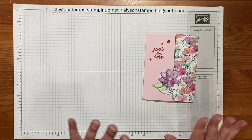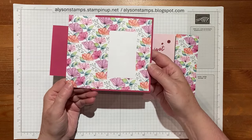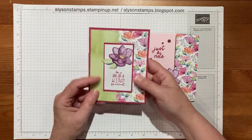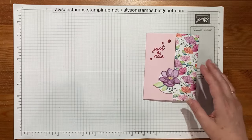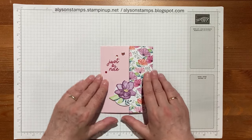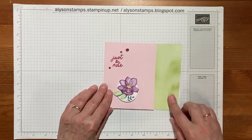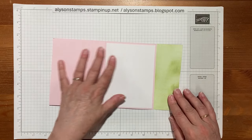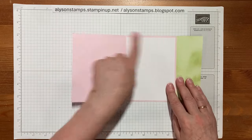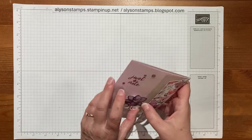I'd made something a couple of weeks ago pretty similar where it was just the designer series paper six by six cut down, and it flaps over so you get to see both sides of the paper. This time it's got one side showing, it's got the lovely little latch, and then the other side of the paper is in here before the regular card opens up.